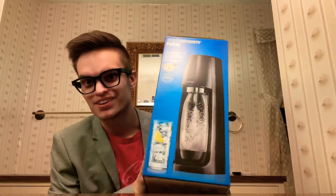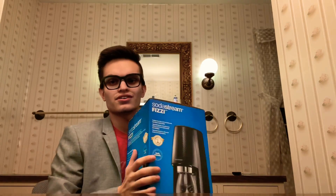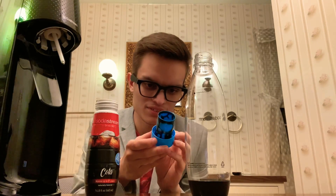So I went out and bought one of these. It's called a soda string, cola flavor. It smells like coke! Let's see here — looks like we just filled it to the fill line.